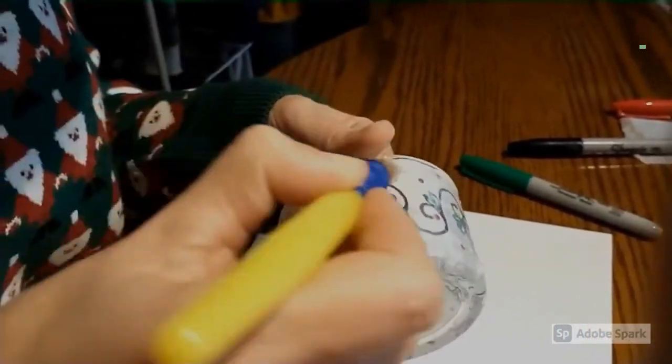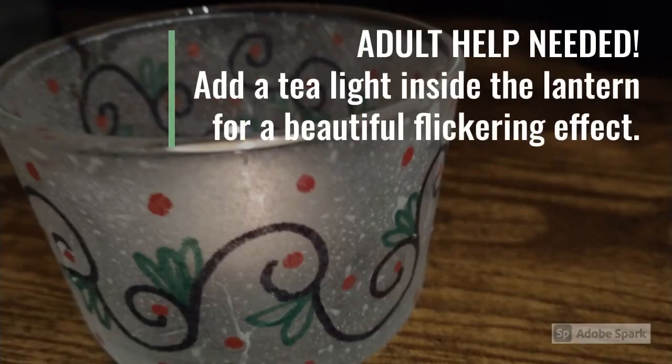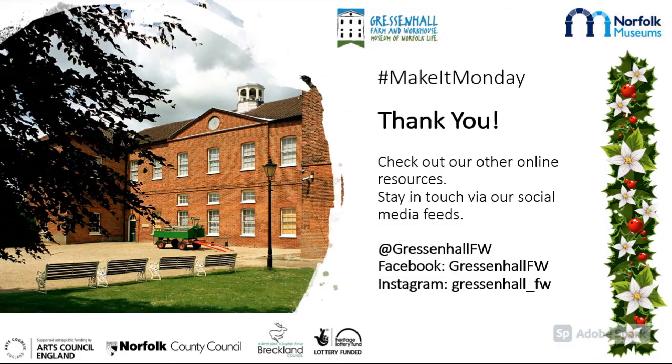Allow the glue to dry completely. Once your lantern is dry, ask an adult to add a tea light inside for a beautiful flickering effect. Remember to share some photos of your beautiful Christmas lanterns — we've really enjoyed making Christmas crafts with you.